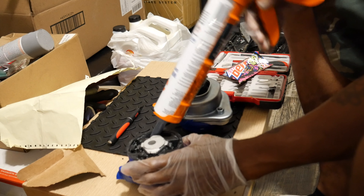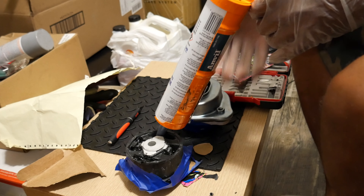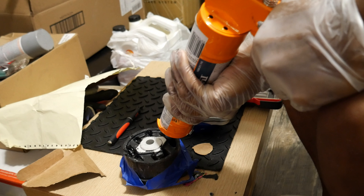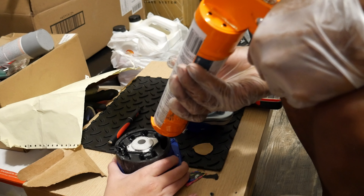It'd be nice to have an extra hand holding the part while you're doing this — it'd be amazing. Or put the thing in a vise — totally up to you, whatever you have at your disposal. I'm in my living room doing this while the baby's trying to get fed and everything else at the same time.